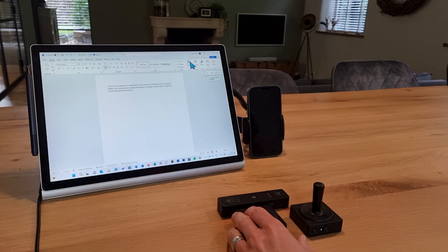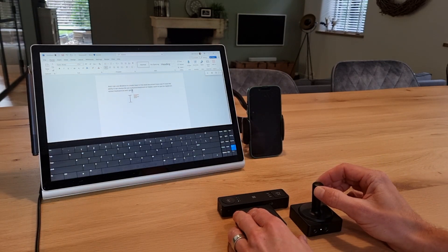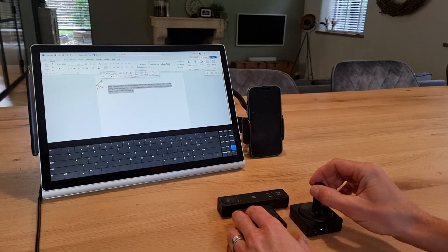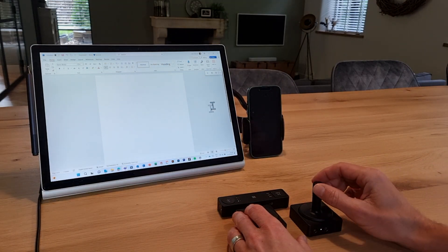I have a D-pad on the side here, of which I've configured one of the buttons to open an on-screen keyboard. But more about such productivity shortcuts in another video. Let me delete this text, toggle off the keyboard, and minimize this window.